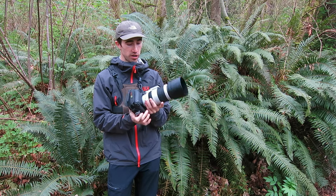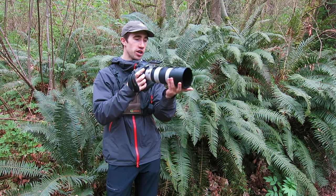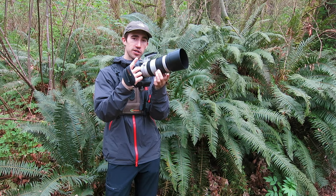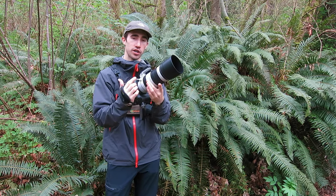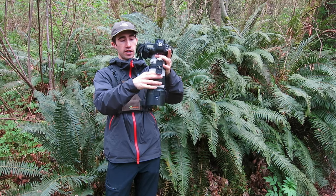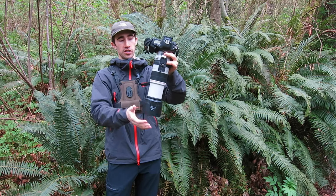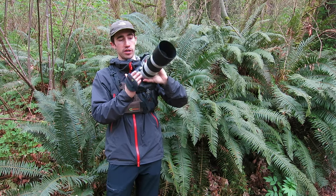The old Canon 100-400mm was a push-pull lens, so to zoom in and out you had to push and pull it. Whereas this one now has a zoom ring, so that's pretty nice. It also has a tightness ring to adjust the tension. So if I have the camera down and the tightness all the way loose, the lens can just slide out. But if it's tight, it's not going to move, so it's pretty secure.